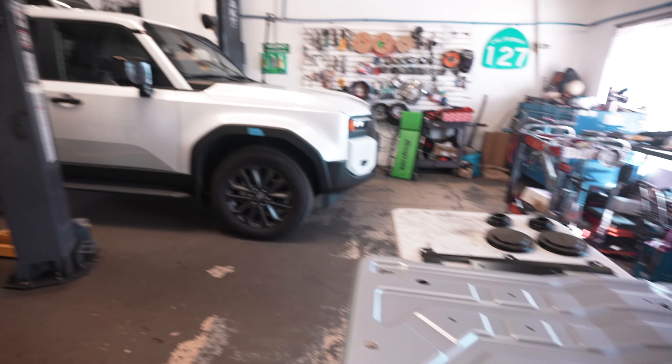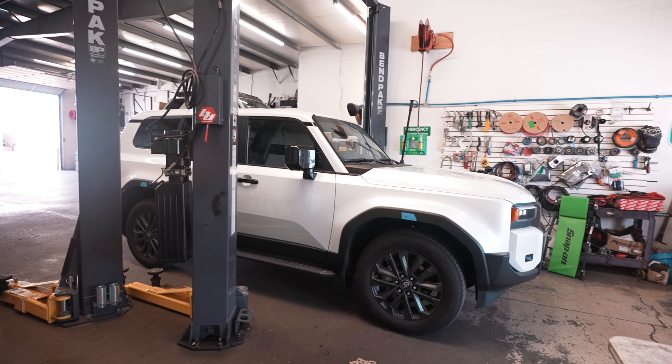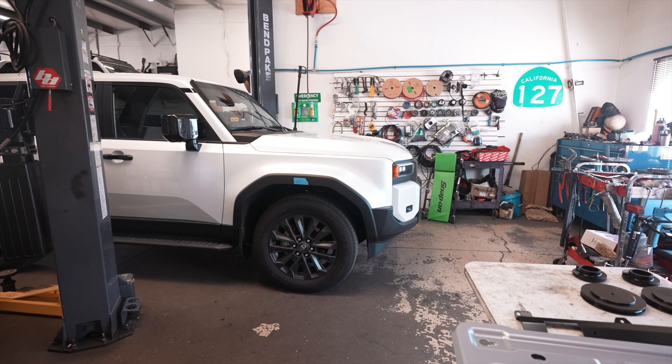With that said, we're gonna get this Land Cruiser up in the air, pull the wheels, install the suspension, and then come back down to see what it looks like.